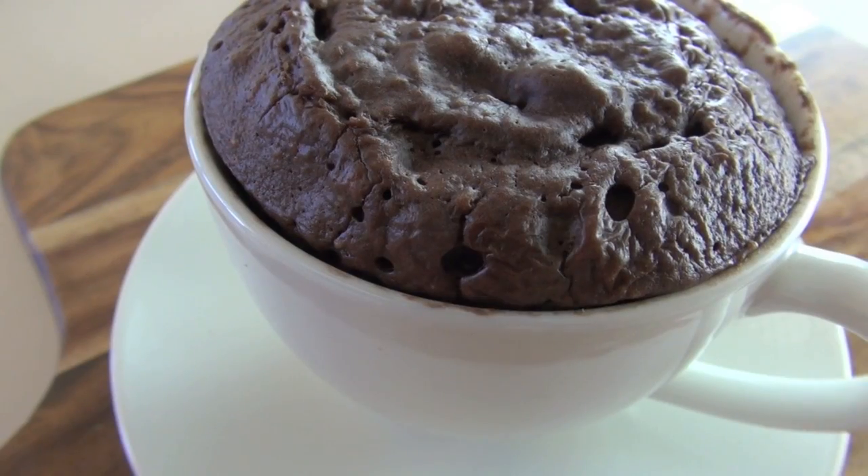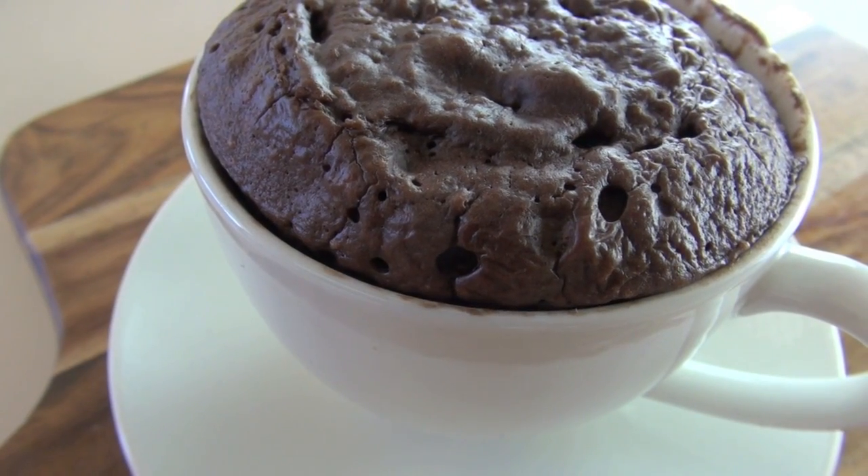Hi everyone and welcome to Nico's Fast Food Friday. Today we're going to be making a five minute mocha mug cake with a healthy twist. Let's go.